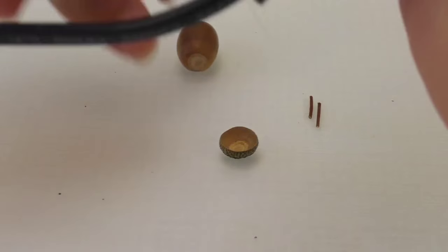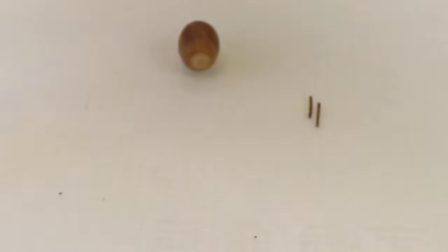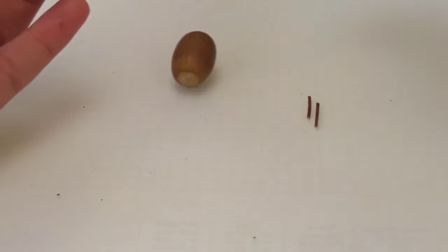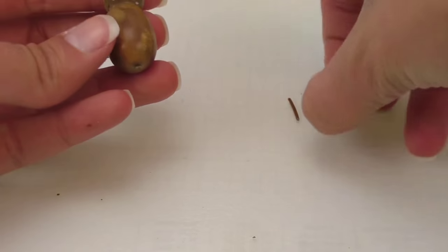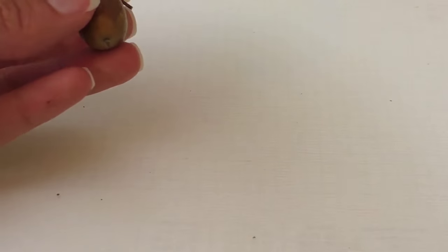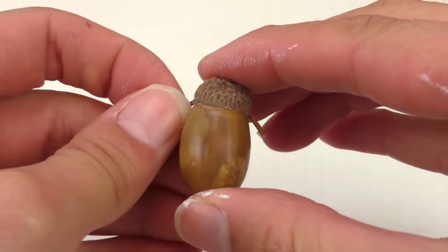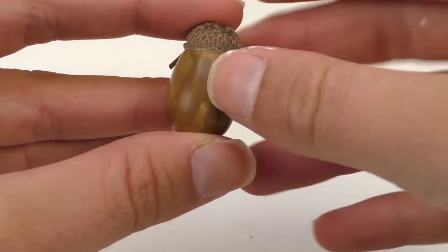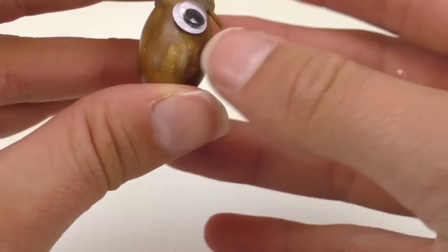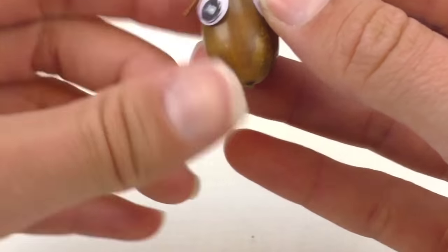I'm gonna place some glue in the little hat — the acorn cap — and place it like that. While I press it down, I'm gonna place these two little things with it, one left and one right. Then press it down. So we've got the eyes. You can use the glue gun for this. Big eyes for a small sheep — but that's it.